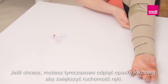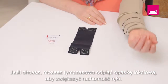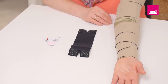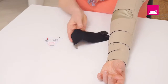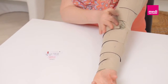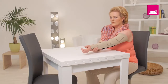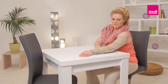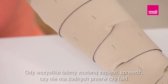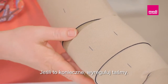If desired, temporarily detach the elbow band in order to increase mobility. Once all bands are secured, inspect the garment for any gaps or creases. Adjust the bands as necessary.